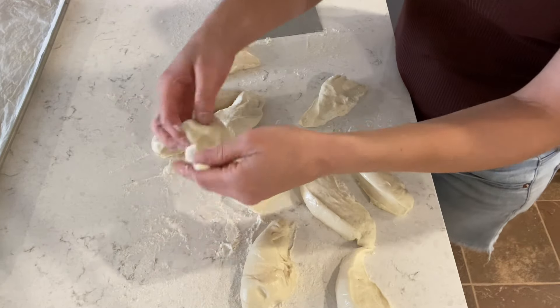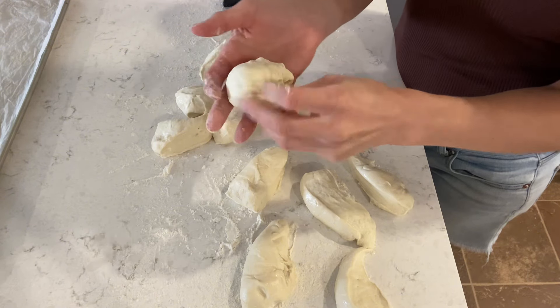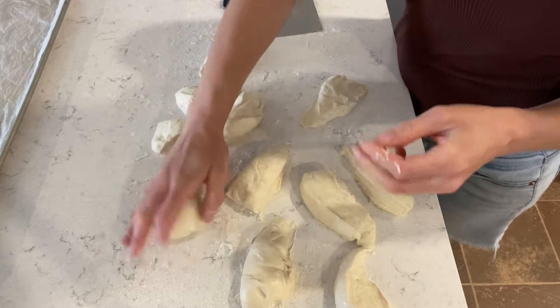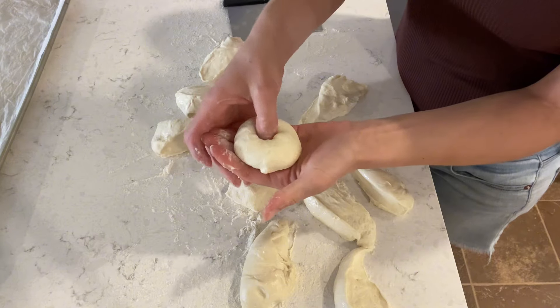To make the bagels, I pretty much just make a ball like I would for a bun and then poke a hole in the middle to make it a bagel. The dough was pretty wet so it kept sticking to my hands, so I'm just putting some more flour on it.